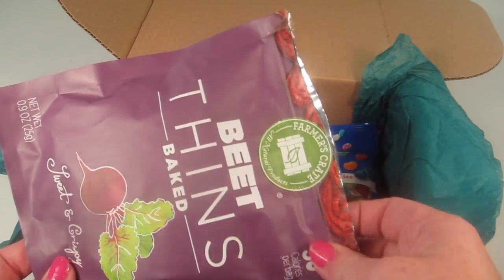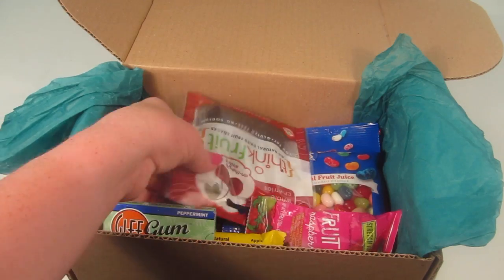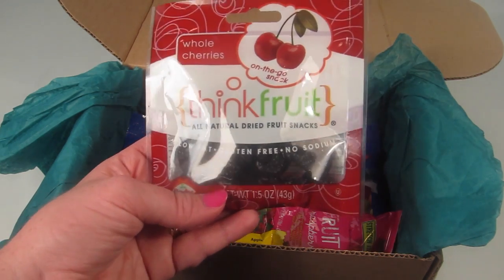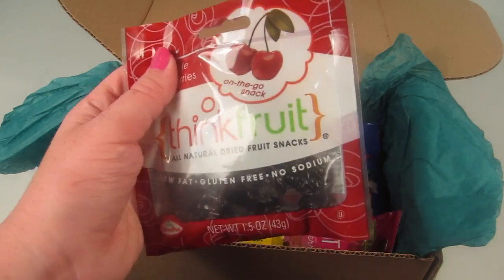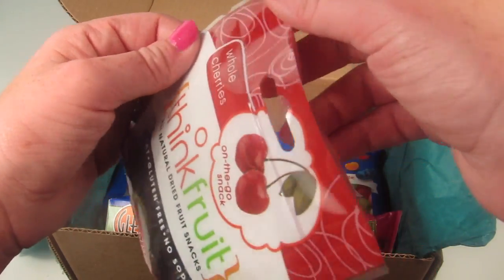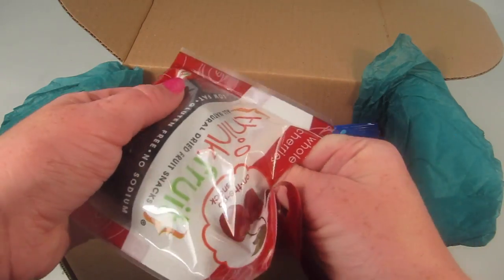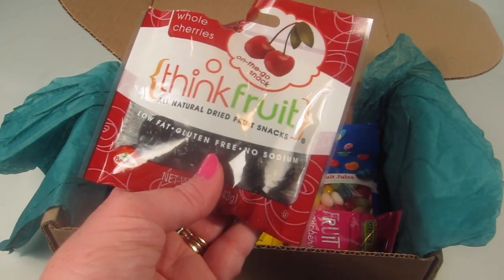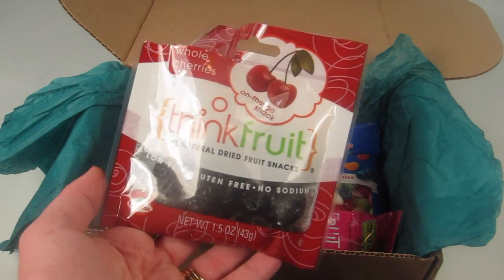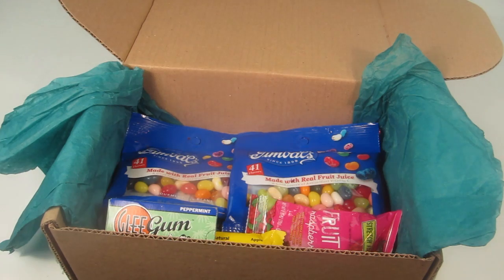My son is at the stage where he has to look at something and smell it before trying it, but I think he might like these. Next, we have Think Fruit — all-natural dried fruit snacks. These are gluten-free, no sodium, no fat, whole cherries. It's a good on-the-go snack. I'll open it up and try one. I love cherries, and both of my boys — ages three and six — love cherries too. It's like a big juicy raisin but cherry-flavored. They're good.